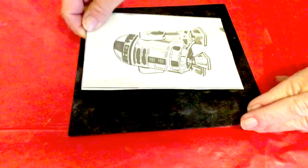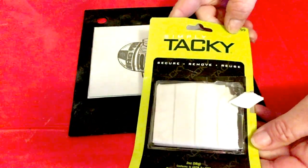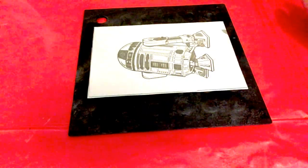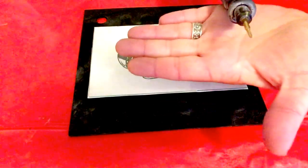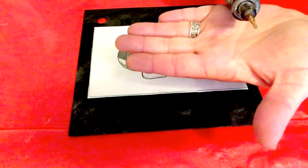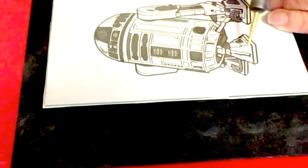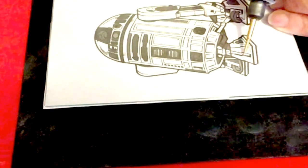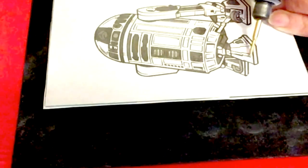I'm just using a silicone pot holder — it keeps the glass in place. You can also use tacky stuff, which works great if you have something that's not flat; it'll hold it to your working surface. The bit I'm using I'm calling a detail bit — it's got a bit of a point to it. I didn't speed up this portion because I wanted you to actually see about how long it takes to do these small sections.